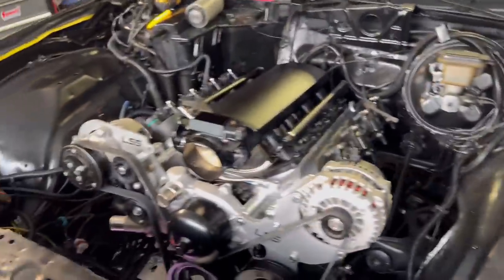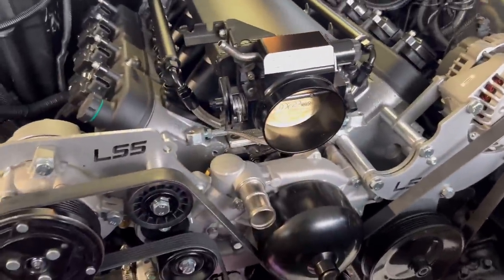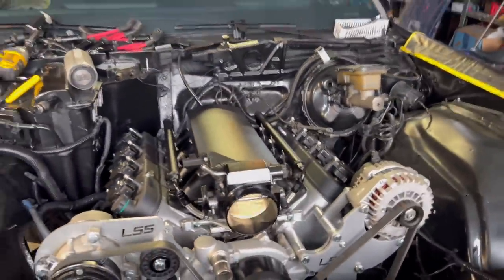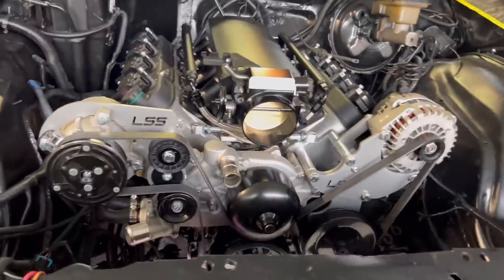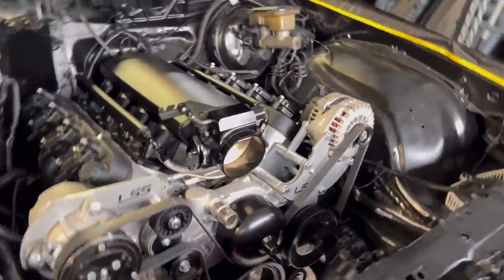Making progress, y'all. I just put the cords back on. Intake — I just set that up there, it ain't bolted down yet. Put my sensors in — my oil sensor and my temp sensor, put both of those in. And then like I said, put the front serpentine set up on.